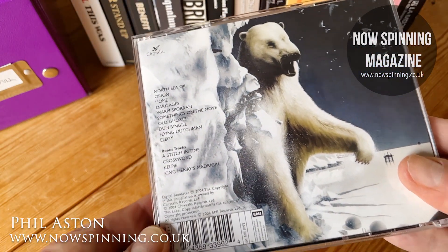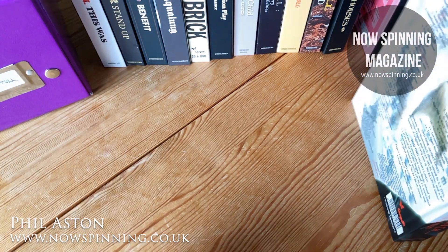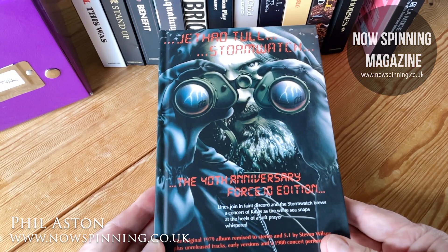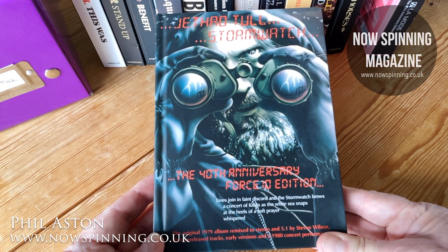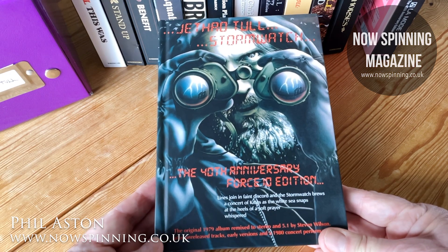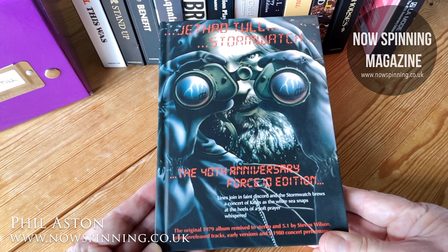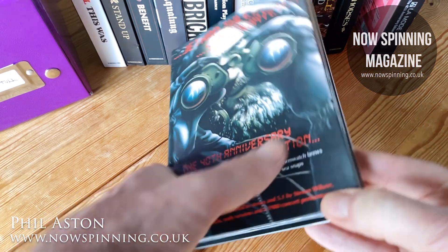There were four bonus tracks on that. However, this is fantastic. An album that at the time Ian didn't quite like — it was a dark time — but this was so ahead of its time. It's the 40th Anniversary Force 10 Edition, environmentally aware. The original 1979 album remixed to stereo and 5.1, plus early tracks and a 1980 concert performance.